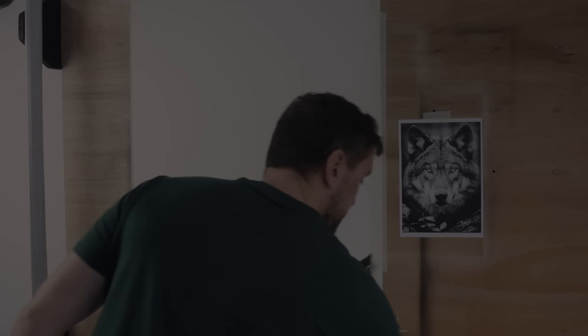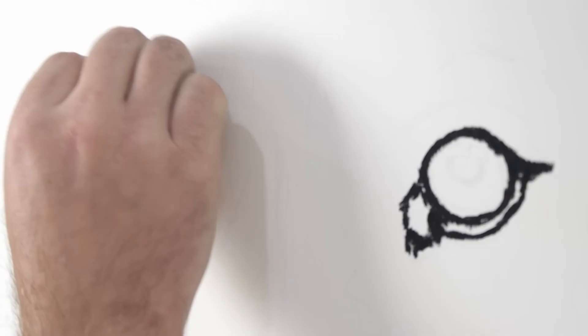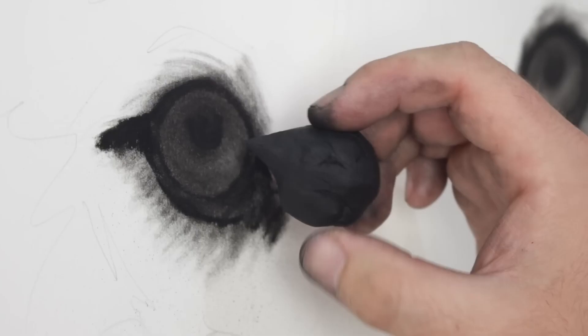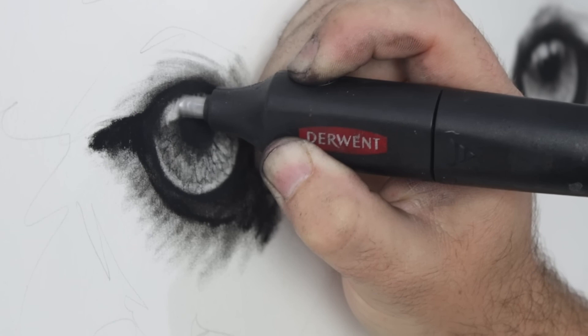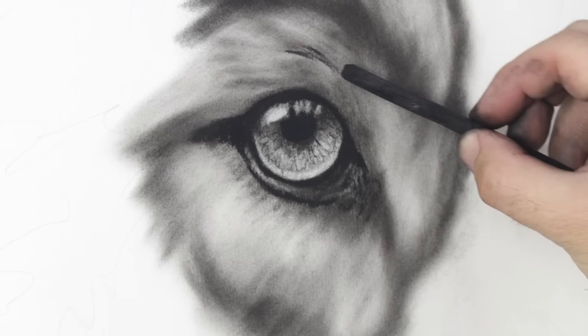The trick with charcoal is getting the values correct. I've got a few different methods for charcoal drawing that produce different results. In the first video of this series, I demonstrated how sometimes I go really dark straight away, which allows me to remove charcoal with an eraser to create value transitions. This is faster and works really well for darker, more contrasting pieces, but this piece requires a slightly more subtle approach. I want this piece to be a little bit softer, so rather than put harsh black marks in from the get-go, I started building up my values with some dark charcoal powder first.